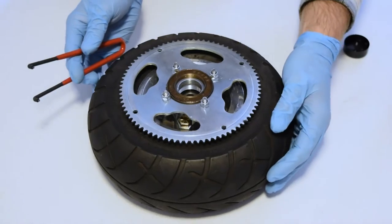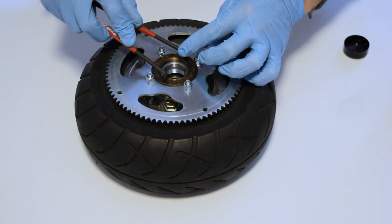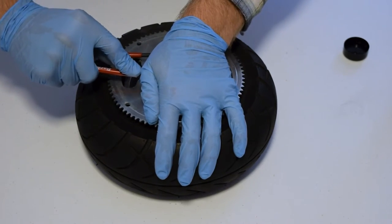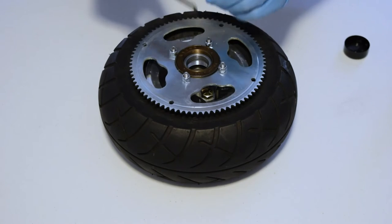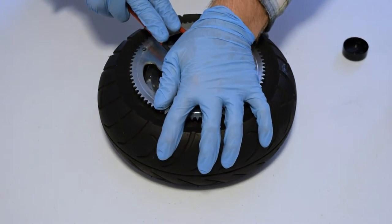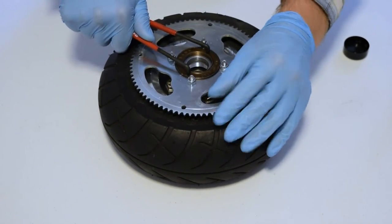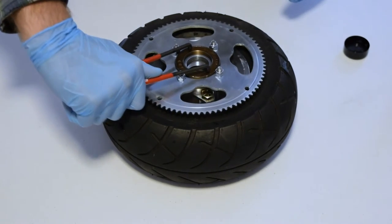Once it gets a little tight, you want to re-locate those pins. Make sure you push down on the pins and rotate counterclockwise. You want to do this until it is tight.